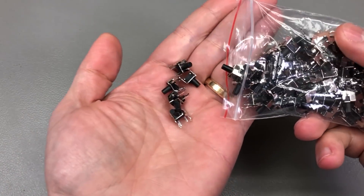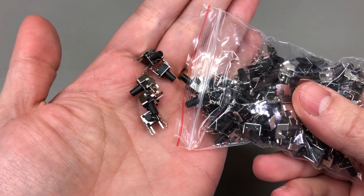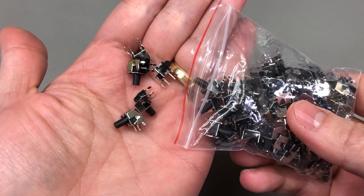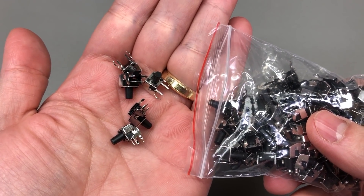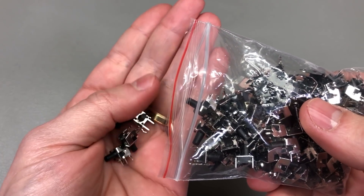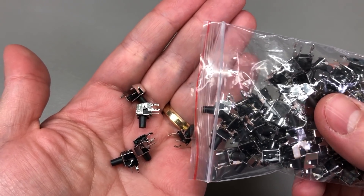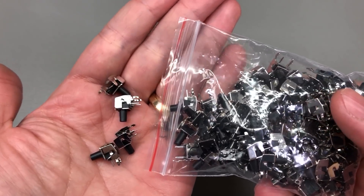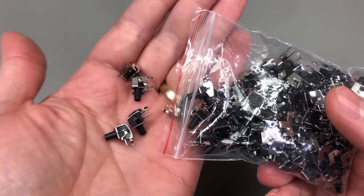Next up, I got more right-angle through-hole mounted tactile switches. These can be very useful when you need the tactile switch to stick out 90 degrees from the PCB through an enclosure side panel. I'm using these on my ESP32-based electronic valve controller for underfloor heating, which is listed on my Tindie store, but I figured I'd get more as they can be handy in other projects as well.